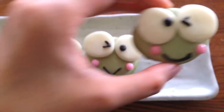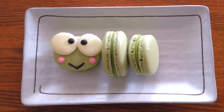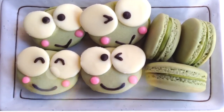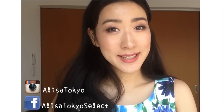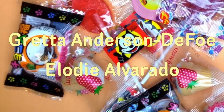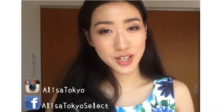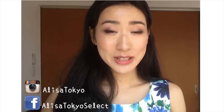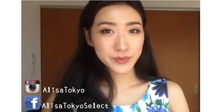And now our Keroppi macarons are ready! Thank you so much for watching this video, I hope that you enjoyed. The winners of my Japanese candy giveaway are — congratulations to both of you and I will contact you really soon. Please make sure to check out your YouTube email box. Thank you so much for all of you who entered this giveaway. I will try to do my best to do another giveaway really soon. I guess I will see you soon in my next video. Bye!